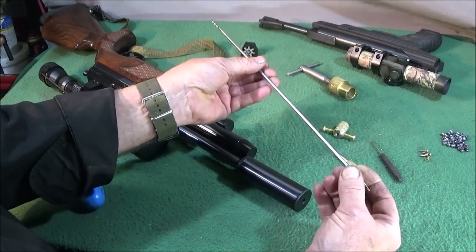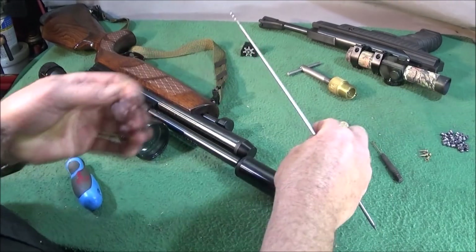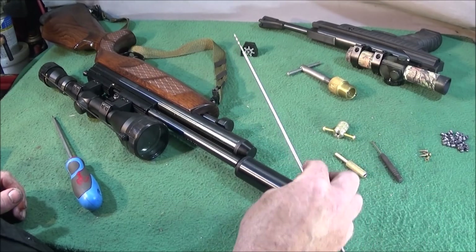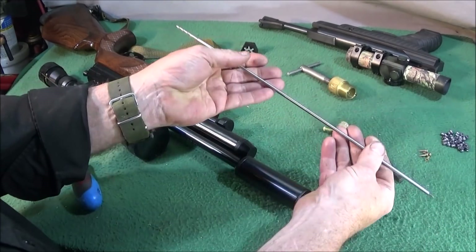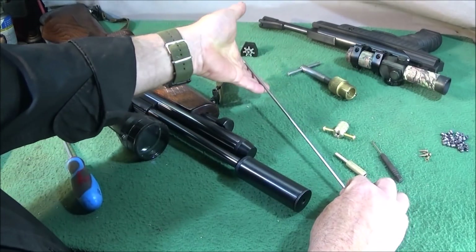So I've made my own version of that tool and done some improvements to take out the chance of error where you could actually score the barrel. These are dead easy and quick to make, and I made this all on my Chinese mini lathe.